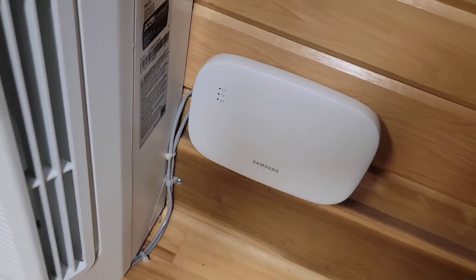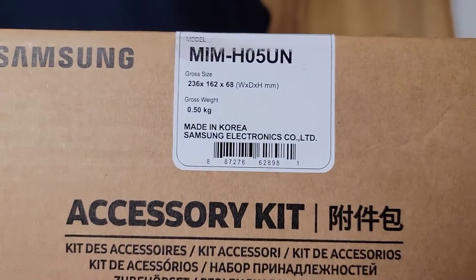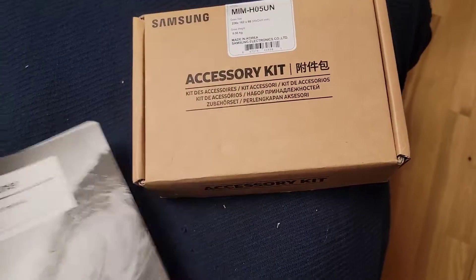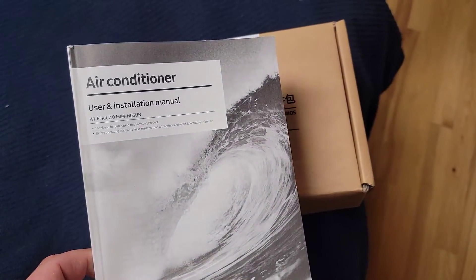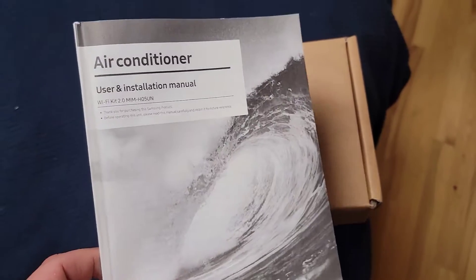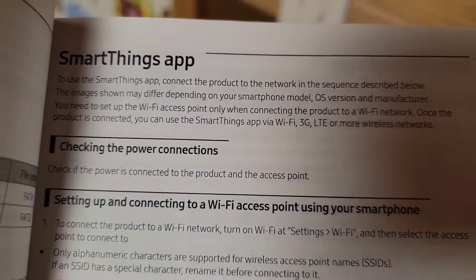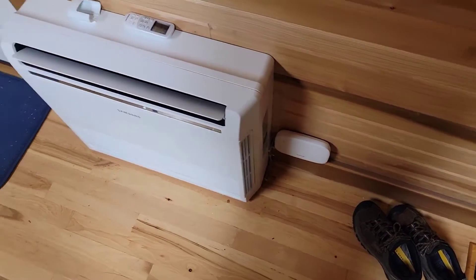The covers are back together on the unit and the Wi-Fi kit is installed. Here is the number of the kit, just in case you want that. This information is on SamsungHVAC.com under the downloads, under the technical documents. Now the customer can use the SmartThings app to control this console with that Wi-Fi kit.